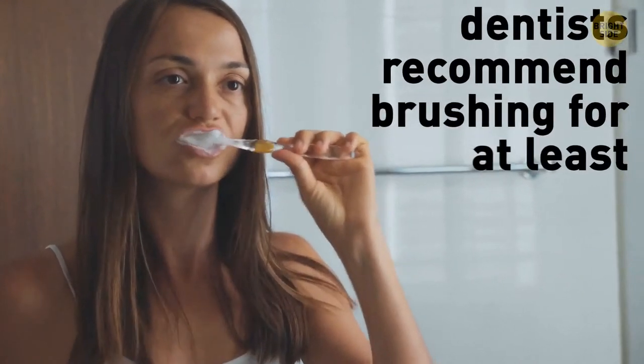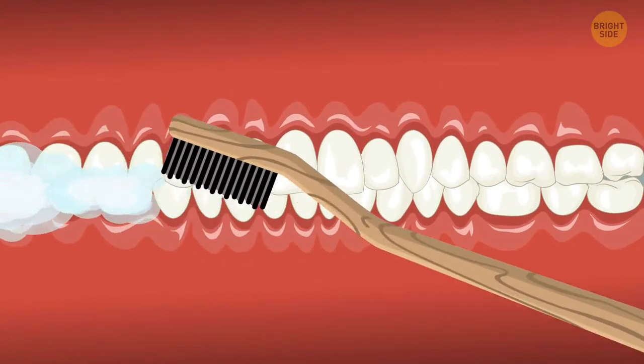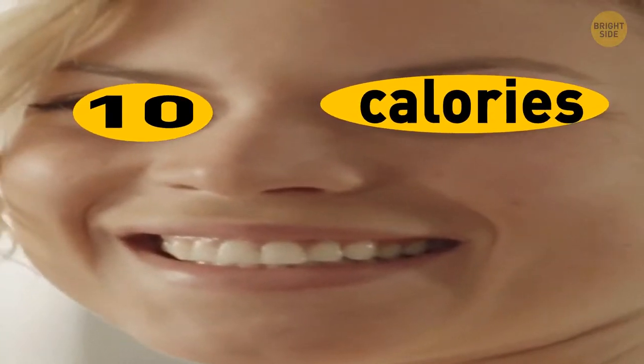Next, you brush your teeth. Do it thoroughly — dentists recommend brushing for at least 2 minutes. Don't forget the gum line. Go in circular motions up and down. Done! That's 10 calories off your account.